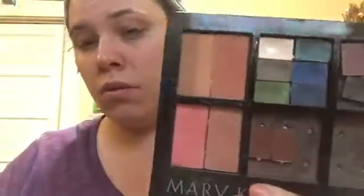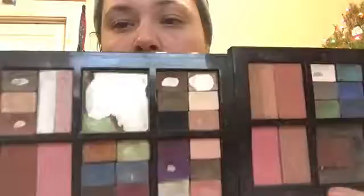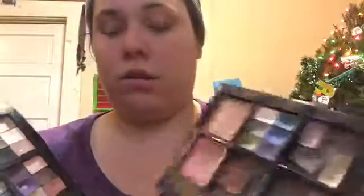My last ones are my Mary Kay palettes. I actually have to go through and toss most of them, but these are magnetic. I've used pretty much almost all of them. I sold Mary Kay so that's all I had for the longest time — this is pretty much what I used.